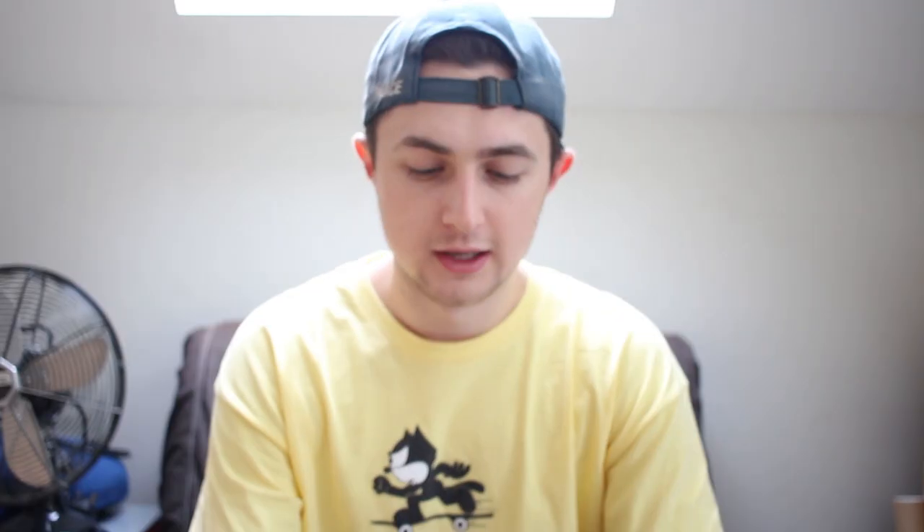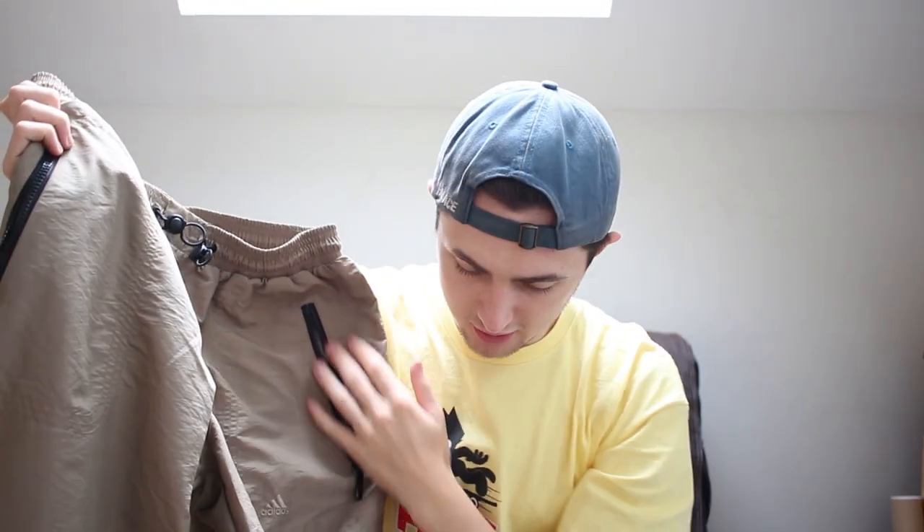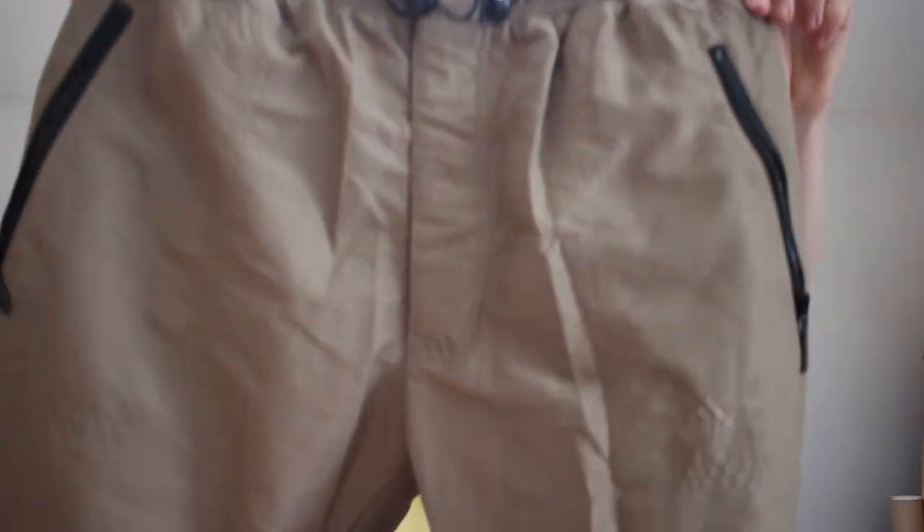These were a bit of a random buy. I probably might even keep these myself because I don't think I can get rid of them. These are Adidas track pants and they just reminded me of the ones that Round Two have done recently with their collection. I thought it looked like a cool sample. They're a size large, size 32 — so this could probably fit me. It's like a hiking pant but I think I might be able to style it. Anyway, it looks really cool — just a nice beige track pants.